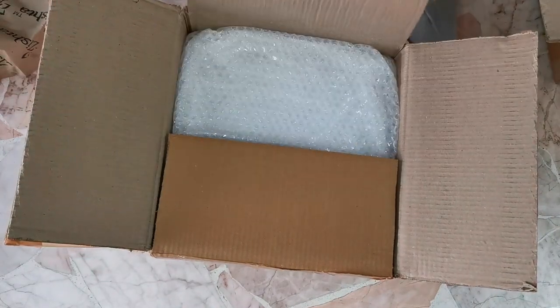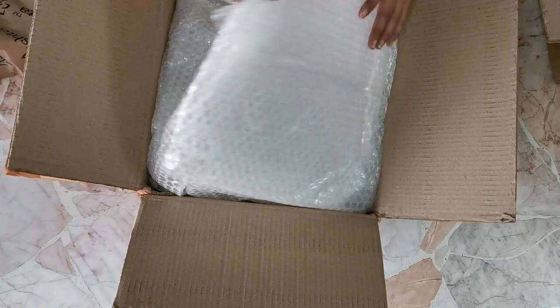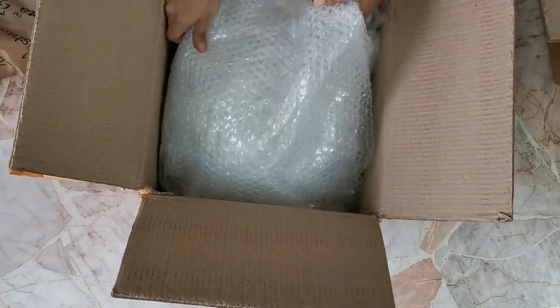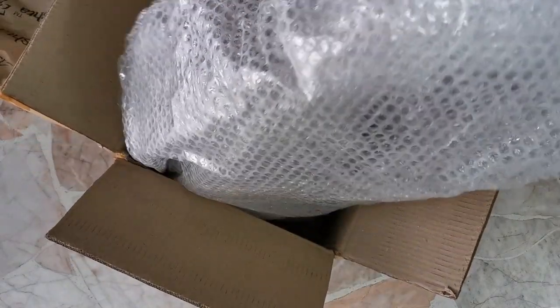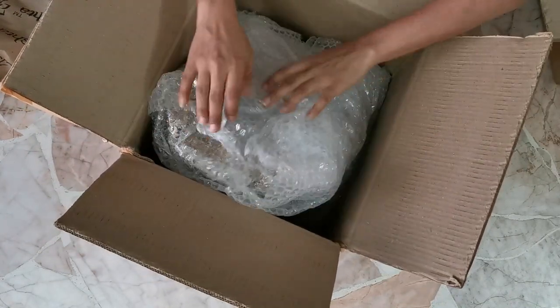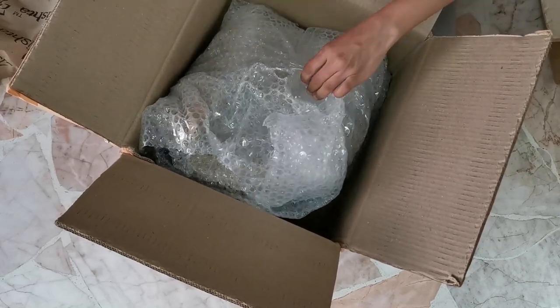They do soapstone, cast iron, Manipuri long pea pottery, and traditional clay cookware. All of this is very, very fragile, and considering that it's handmade, artisan-made and very fragile, they go to a lot of lengths to make sure that the package reaches you very safely and securely.